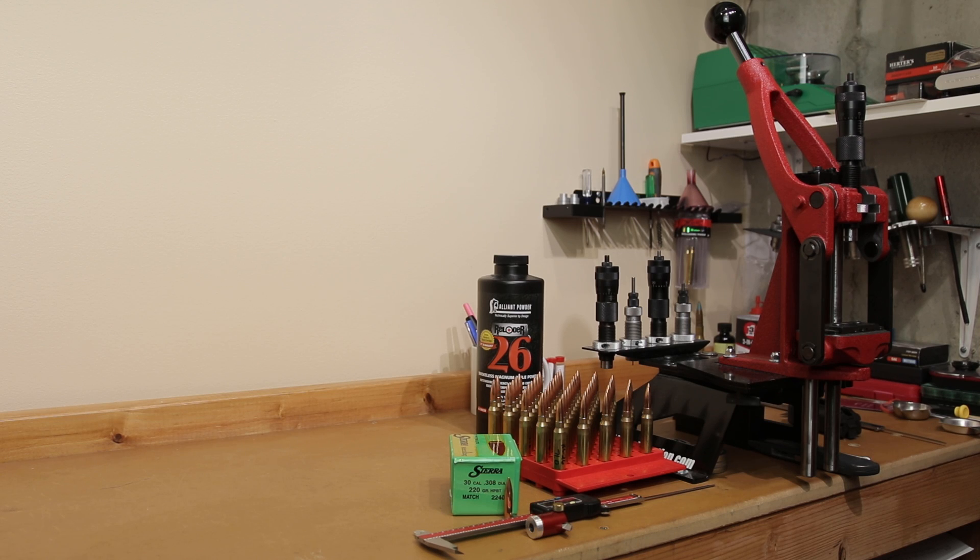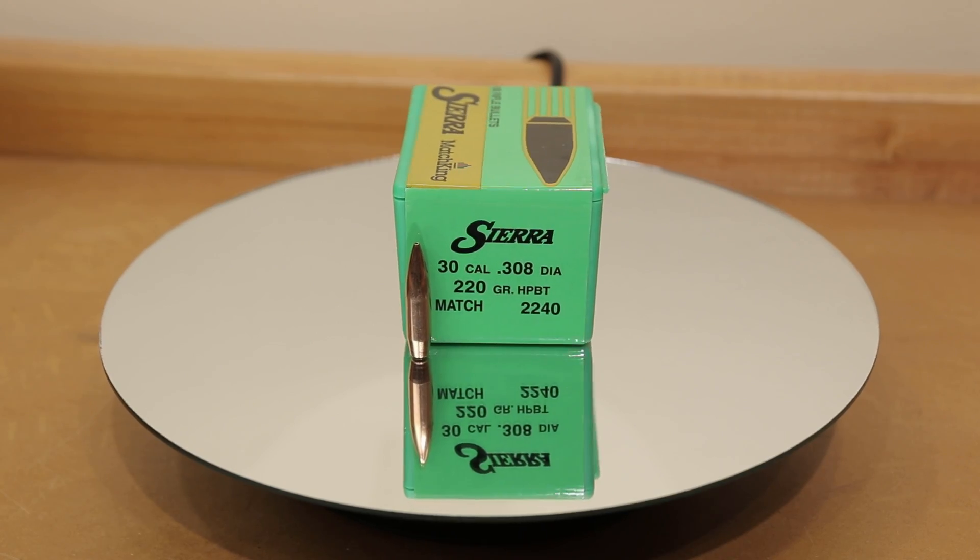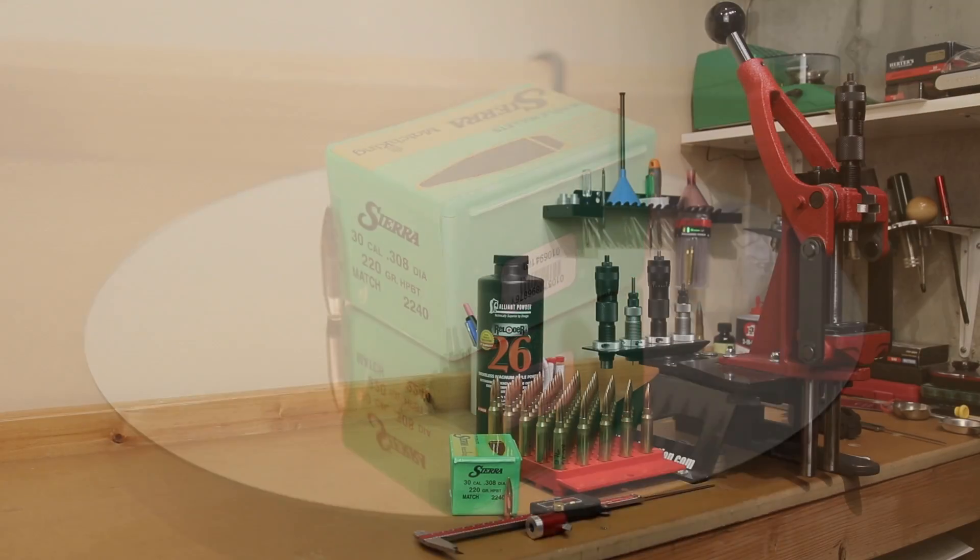Hello and welcome to this week's episode of Bolt Action Reloading. In this week's episode we're going to do some more work with our 220 grain Sierra Match Kings and Alliant Reloader 26. Stick around.